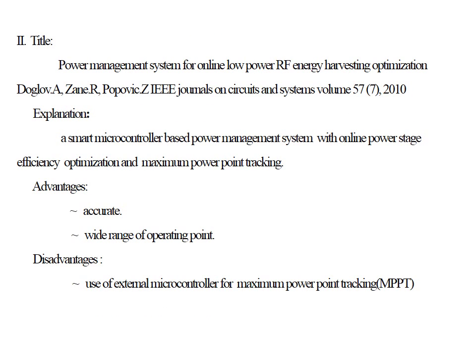The next paper is Power Management System for Online Low Power RF Energy Harvesting Optimization by Daglow. This paper depicted the use of a small microcontroller-based power management system with online power stage efficiency optimization and maximum power point tracking. The project was accurate and had a wide range of operating points. The only disadvantage was the use of an external microcontroller for maximum power point tracking.